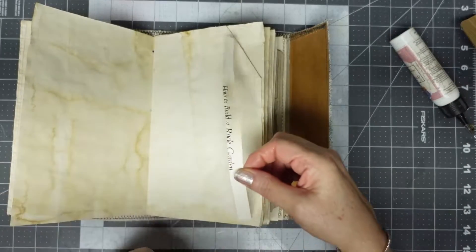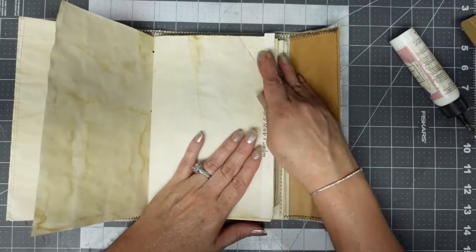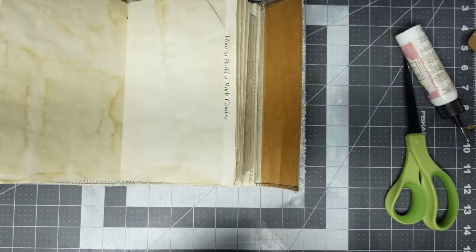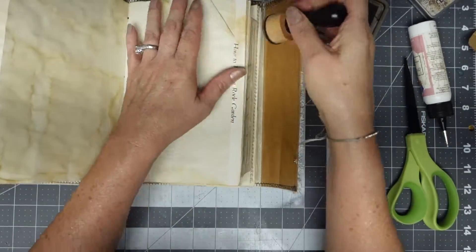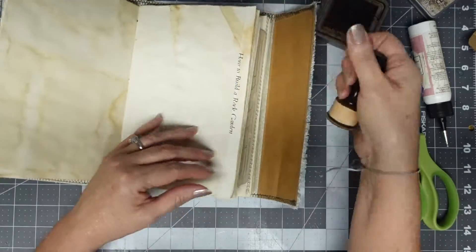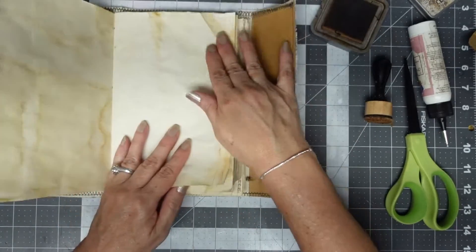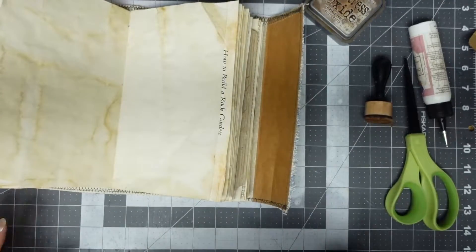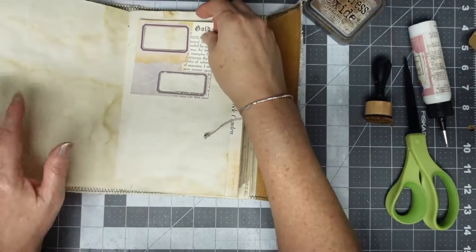Zippity-doo-dah, zippity-yay, my oh my what a wonderful day - kind of low for me. I could have probably inked it up. I'm going to pull that out right now. I right now really don't plan - what the heck, oh no! That piece was totally folded over, so it's going to be glued. A lot of people probably have a plan; I'm just flying by the seat of my pants. That's me, that's how I'm rolling right now.